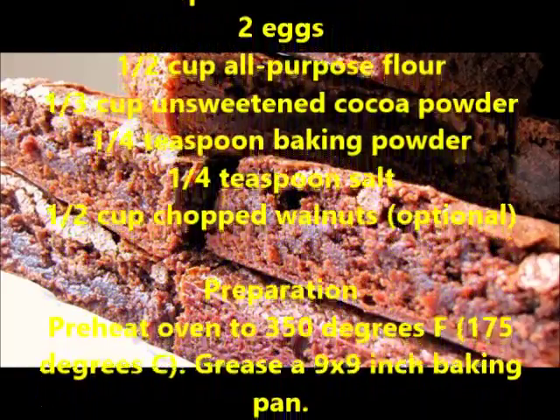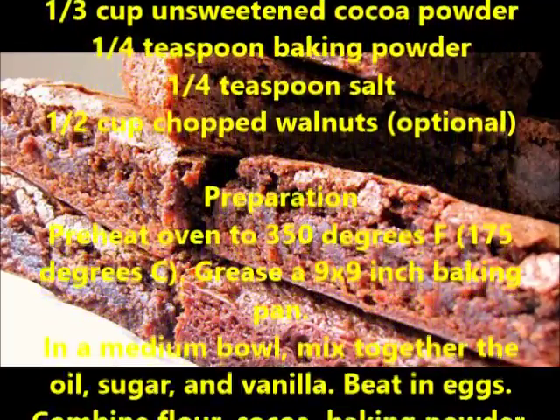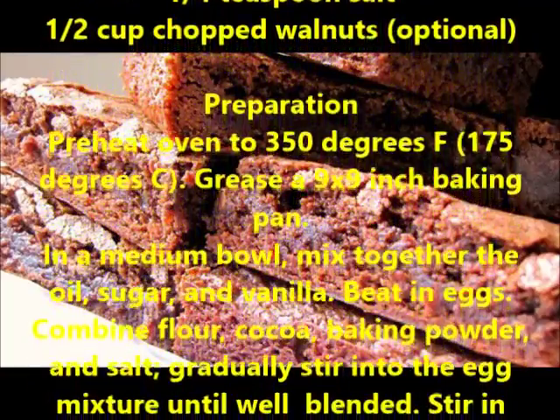Preheat oven to 350 degrees Fahrenheit, 175 degrees Celsius. Grease a 9 by 9 inch baking pan.